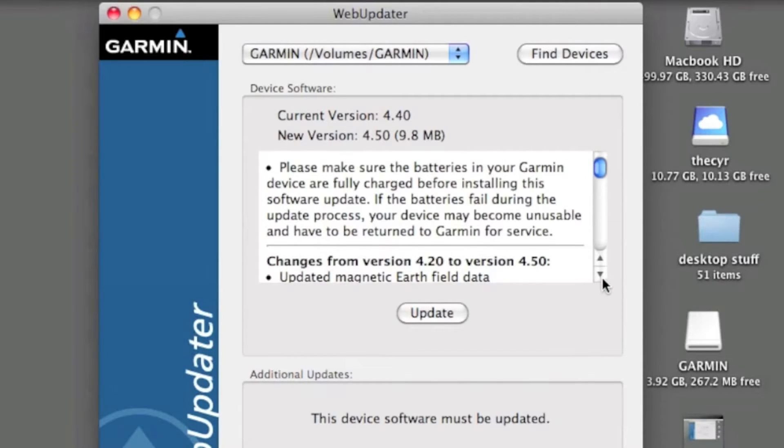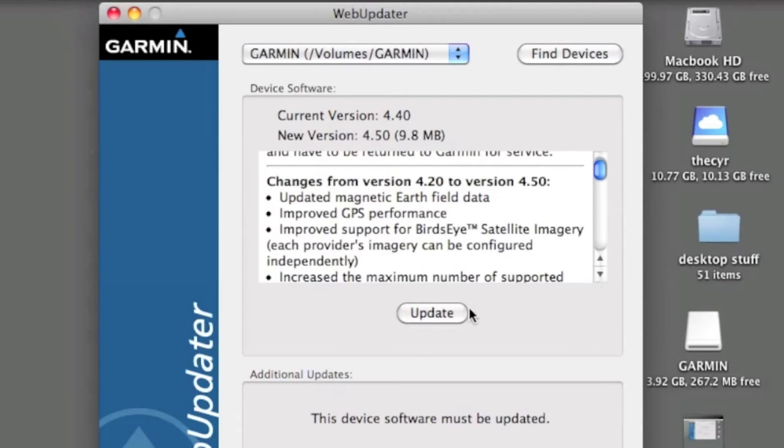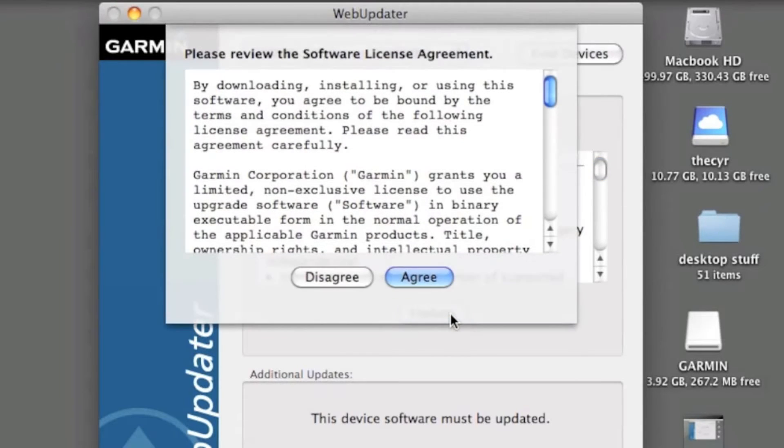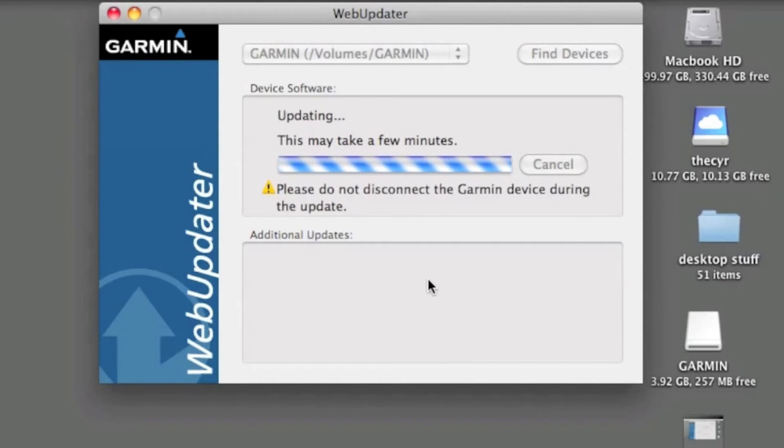You can scroll down and read what the firmware fixes. Once we've read through that, we can click 'Update' and read the software agreement, then click 'Agree.' This is going to download the firmware from the Garmin server to your desktop and then transfer it to the device.